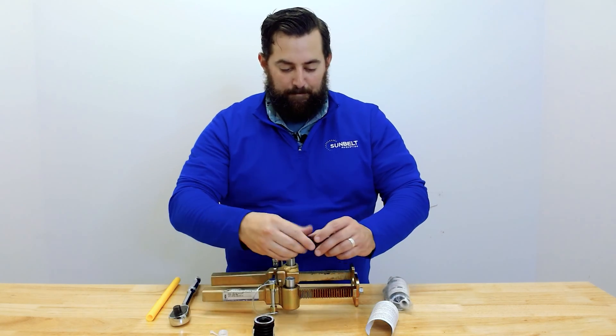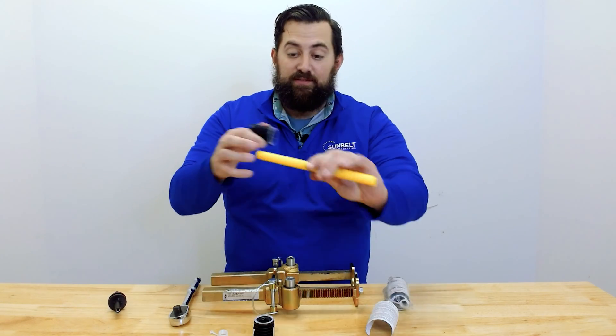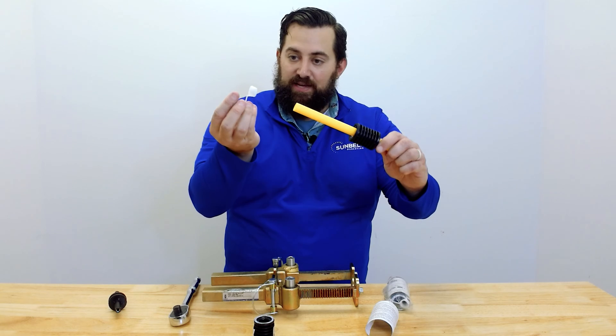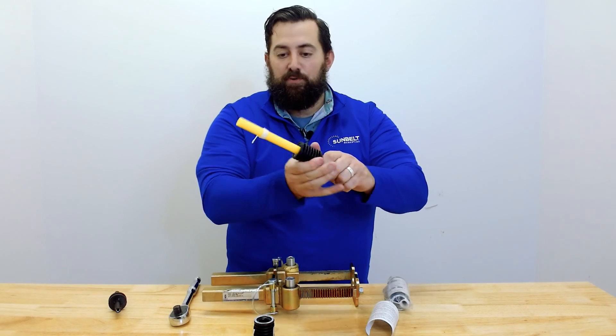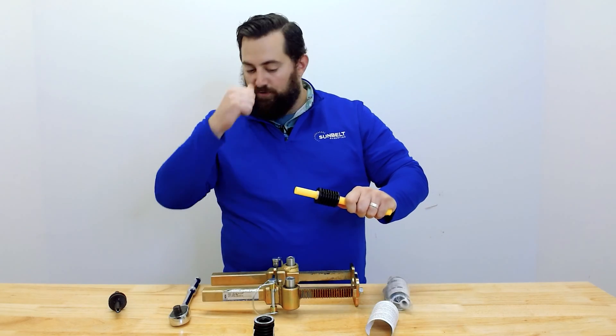So to begin, we're going to take the pipe and put the sleeve with the color side facing out on the pipe. Then we're going to take the Lyco Fit ring with the tail facing the opposite direction from the coupling. We're going to put that on the pipe, and basically that just prevents this coupling from sliding back when you're tightening it on the tool.